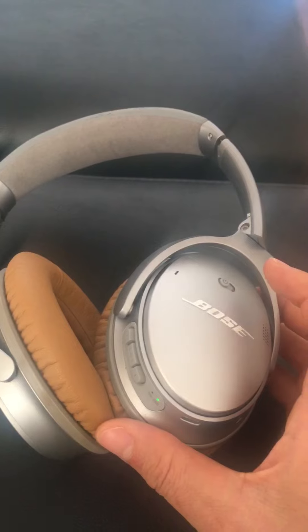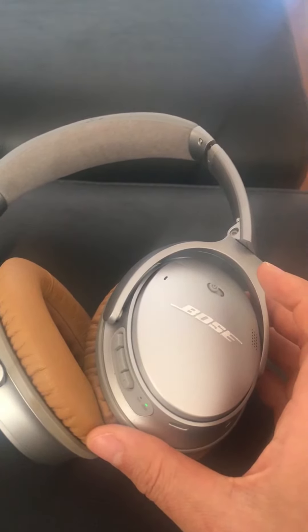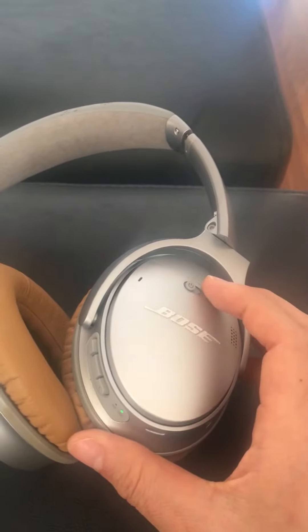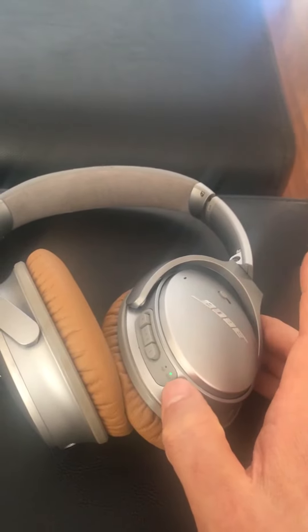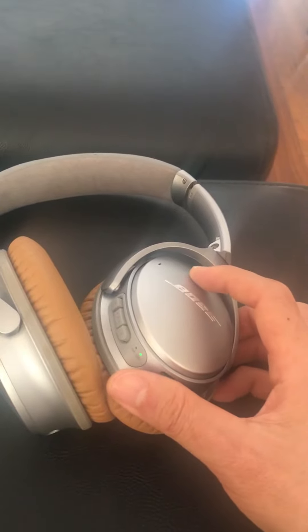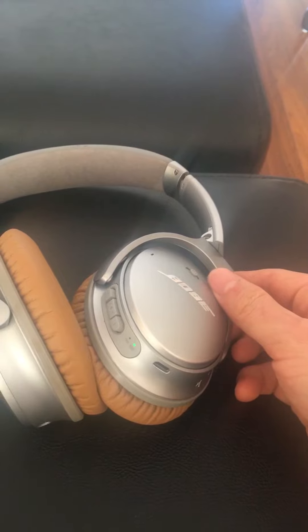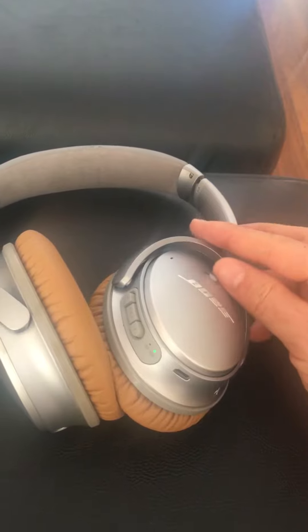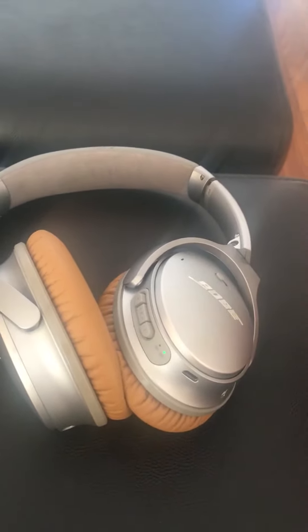The problem that I have with this pair is the switch. Even in the off position, the battery indicator is green, which means it's on. So normally to turn it on, I have to switch it into the middle position and it turns on. If I turn it off, it's still on.